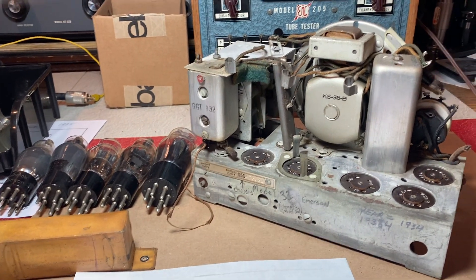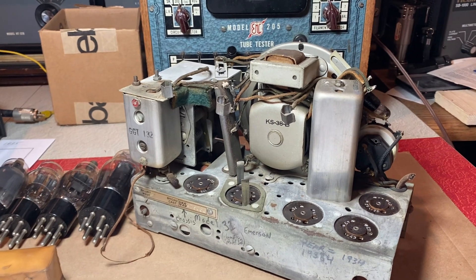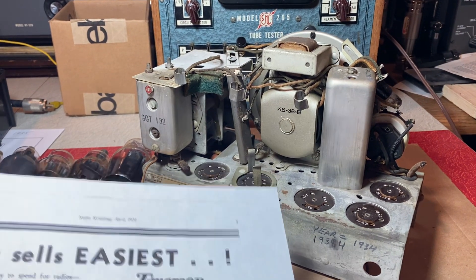Hello everyone, welcome back to my channel. This is part two of the Emerson Model 31.